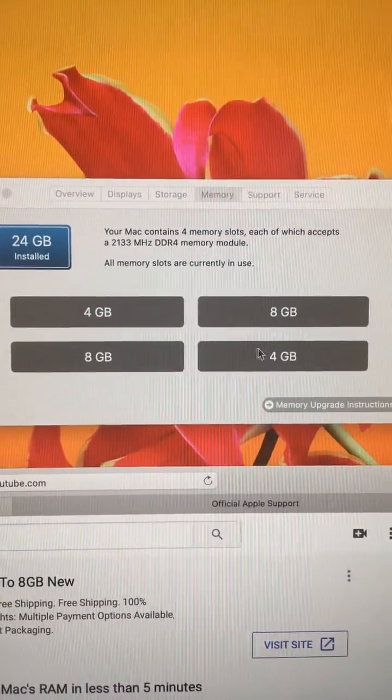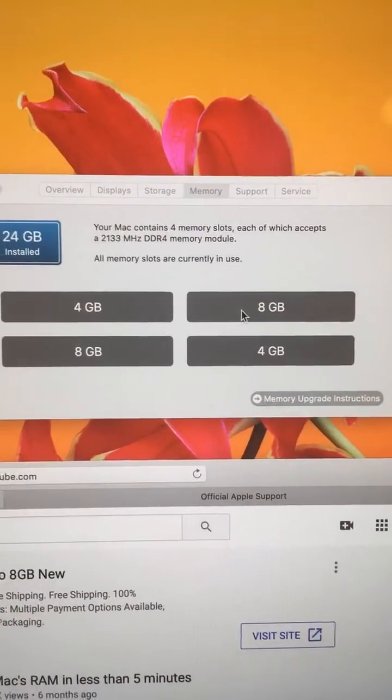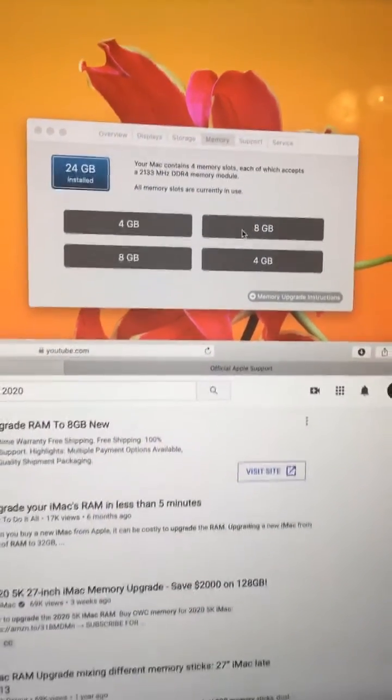Ideally, you'd want to have both of the 8s on one side and both of the 4s on one side, but mine wouldn't do that. Maybe if I got all four from the same brand it would work out, but that wouldn't work for me. However, the Mac did identify it — maybe that's not the right way, but it did identify it and so far it's working good. I hope this helped you out. If it did, please leave a comment below and maybe like it. Thanks, take care.